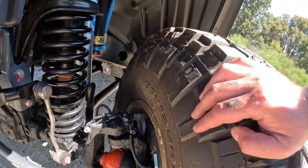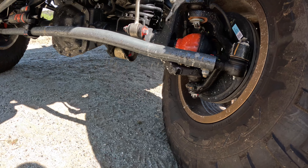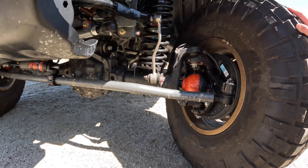On the mechanical side, I've changed all four axles to heavy-duty axles and replaced the ball joints. I also added steering stabilization with an ATS Fox shock on it.